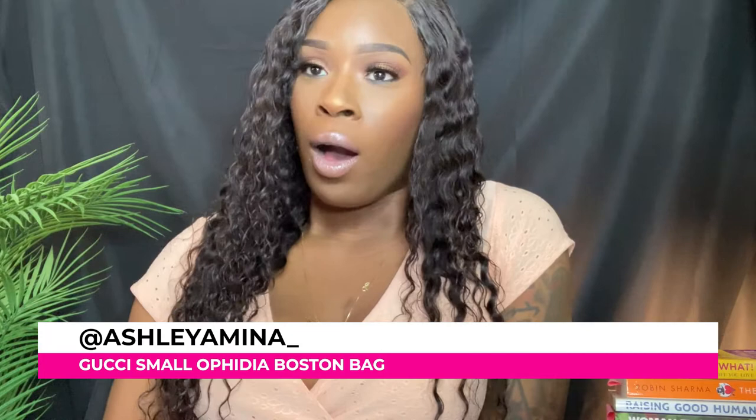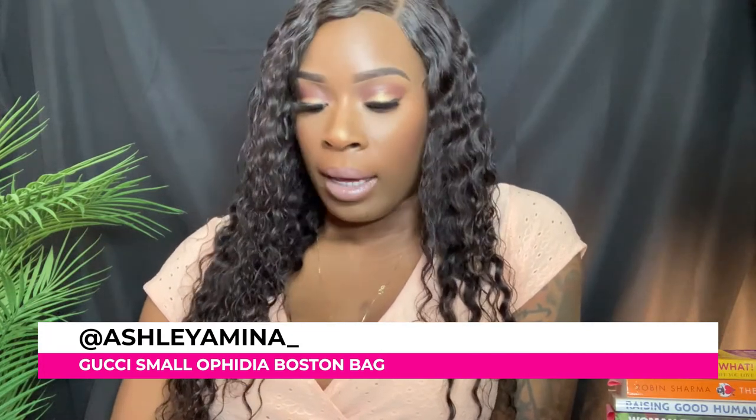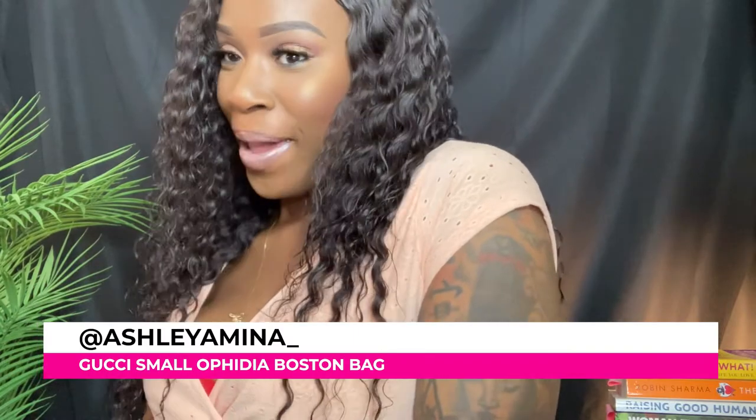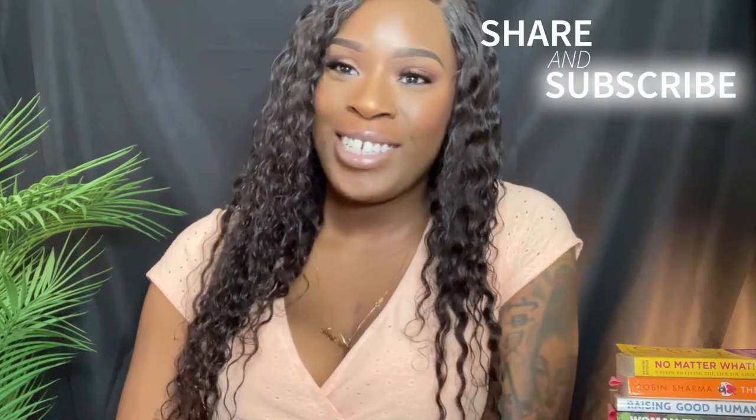Hey guys, welcome to my channel. My name is Ashley Amina, and today I am going to be doing a review on a bag — the Gucci Ophidia Small Boston Bag. Before I get started, if you're new here, please go ahead and subscribe, leave a like, leave a comment if you'd like to chat, and yeah, let's get right into this bag.